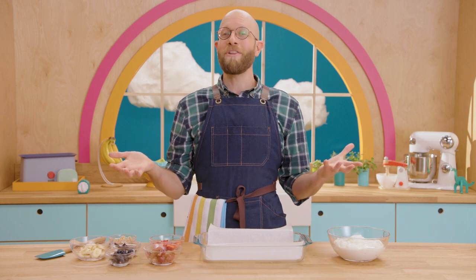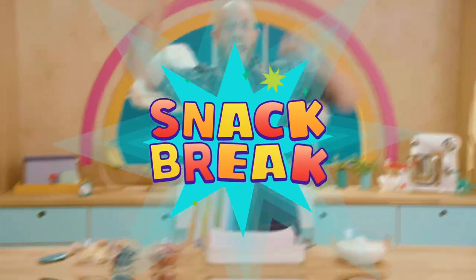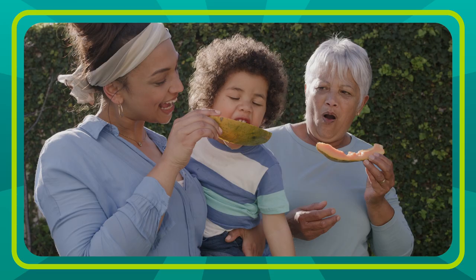Hey there! I'm so glad you caught me because I'm about to have a snack break! I love a snack break. It's a great way to keep me from getting hungry and feeling angry. Do you ever feel like that?